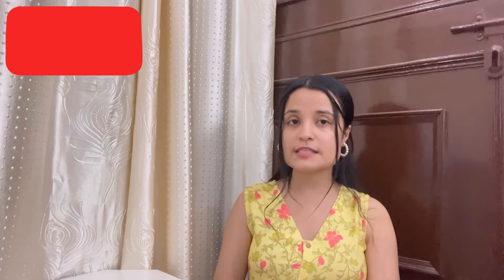So guys, for today's video there are so many product links in the description box as well as in the comment section, so make sure to check them out. We will see you in the next video. Till then keep loving, keep supporting. Bye bye!